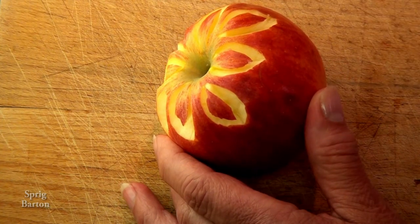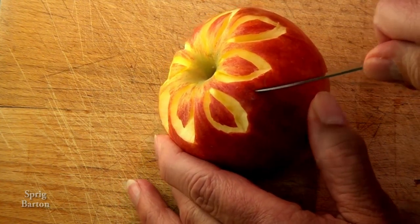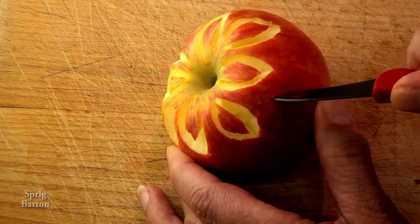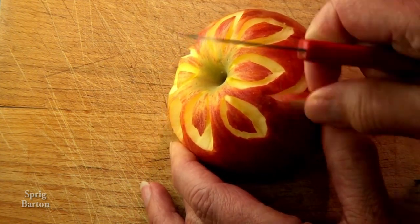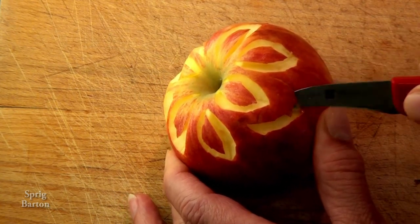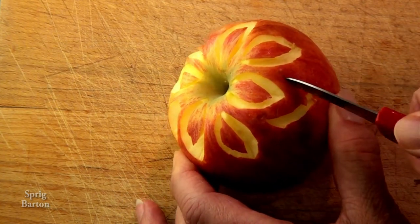Okay, get going. Don't just shake around like that. Kind of a petal-y shaped zigzag right there, isn't it? Cutting in and then cutting at an angle to remove the piece of apple peel.